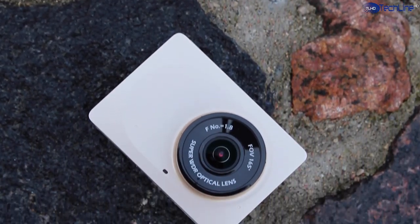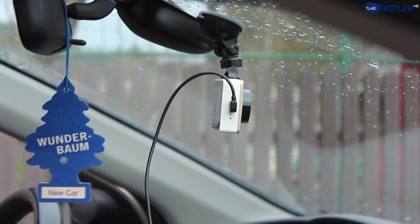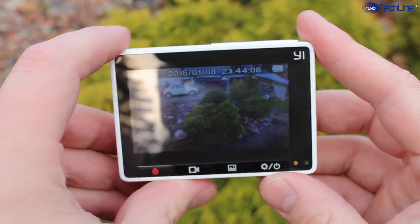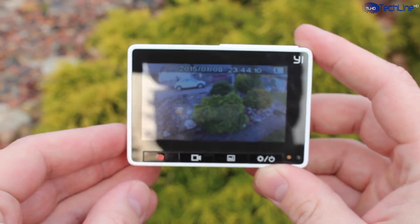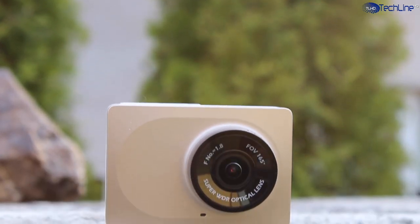The market is full of car cameras or dashcams, but it's not that easy to choose the right one if you don't want to spend hundreds for it. The Xiaomi Dashcam is a great camera that costs just around 70 bucks, and I will leave a product link below the video if you want to check it out.